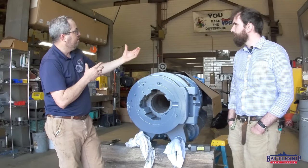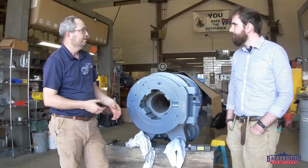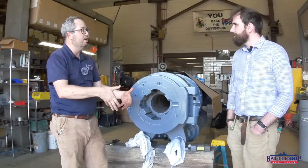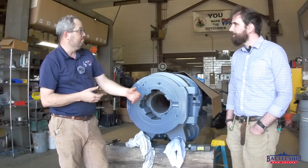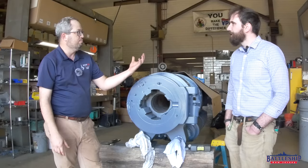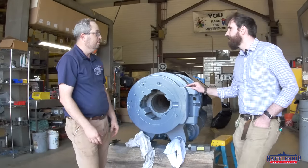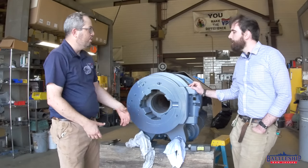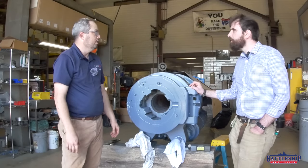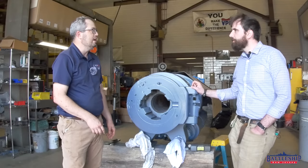On the 3-inch guns, like Olympia's six-pounders, it's a vertical sliding breech block — just a hunk of steel that moves up and down. The Germans used pretty much the same technology, a sliding breech block as well, on battleship-caliber guns like Bismarck and Scharnhorst. The vertical sliding blocks were patented by Driggs-Schroeder, which was an American company in the late 1800s.